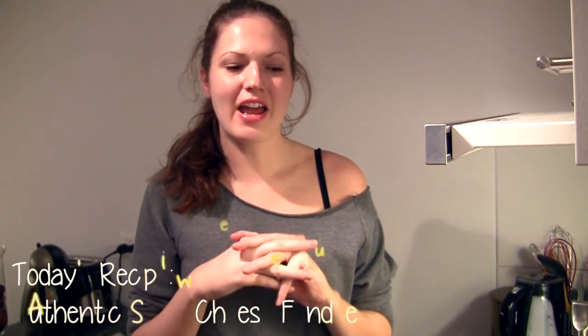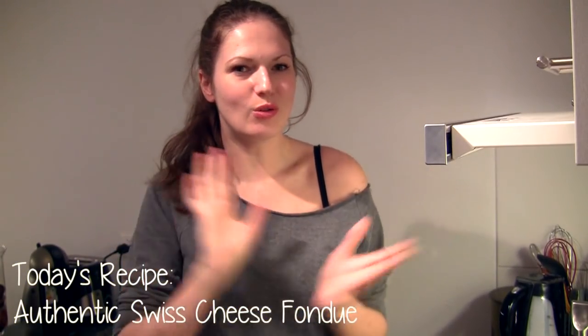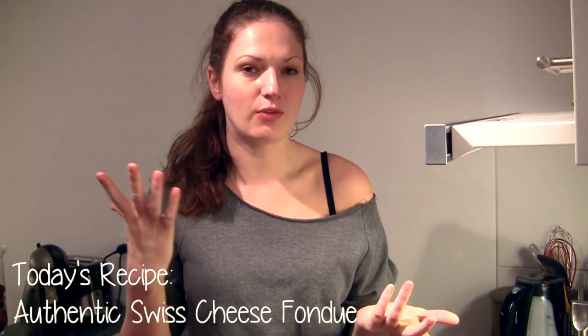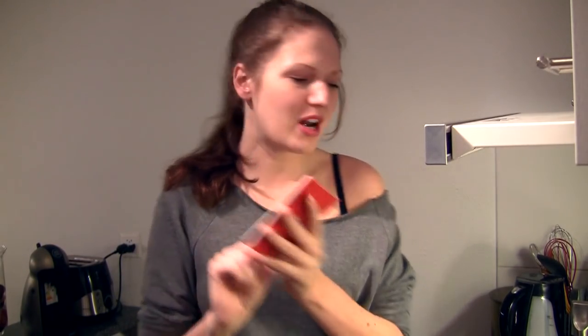Hi everyone! So tonight I am making cheese fondue and I thought it would be fun to show you how I make cheese fondue. Now I am 100% authentic Swiss — this is my Swiss passport — and I wanted to show you how my family has been making fondue for years, this kind of family recipe. So this is obviously a very authentic recipe. I will show you everything from start to finish, so let's get started.